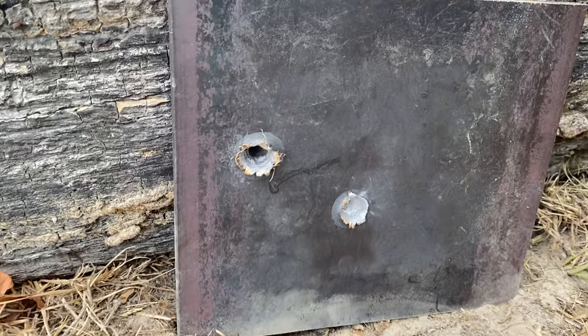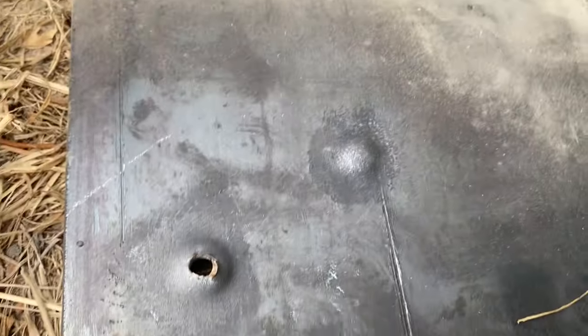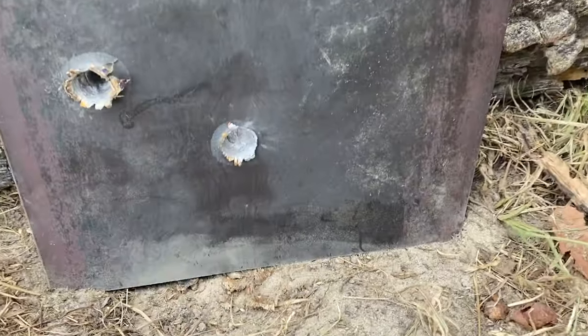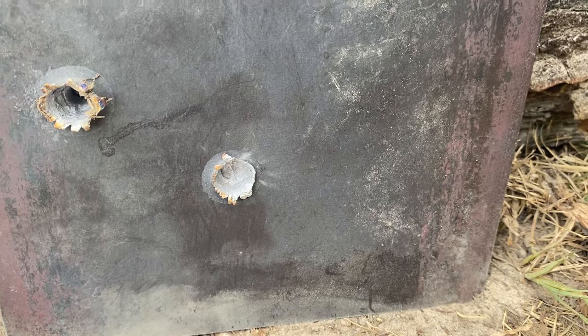It looks like the Green Tip did exactly what it was supposed to do — it squeaked right on through, although it looks like it was just the tip pretty much because that's a pretty small diameter hole. And you're not going to believe this but the FMJ did not go through. That extra velocity and everything — you would think that it would go right on through. Well, let's put that FMJ in the 24 inch barrel and see if that yields any different results. I think it might.